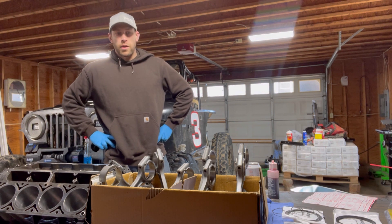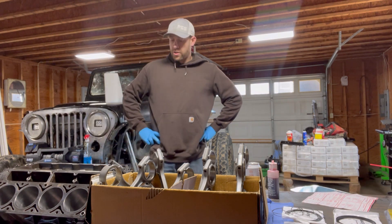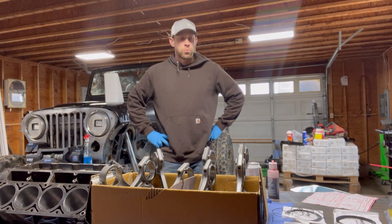Hi YouTube, Adam back with WAG Works Off-Road. Today we're in the shop working on our 5.3 again, and we are going to be talking piston rings.